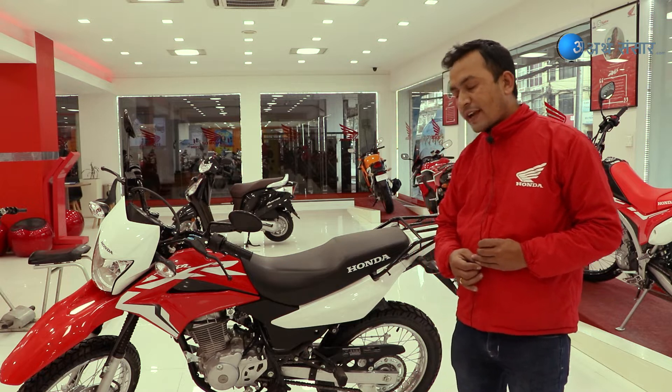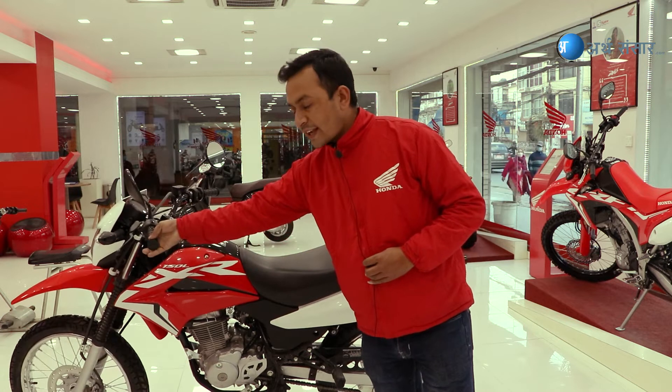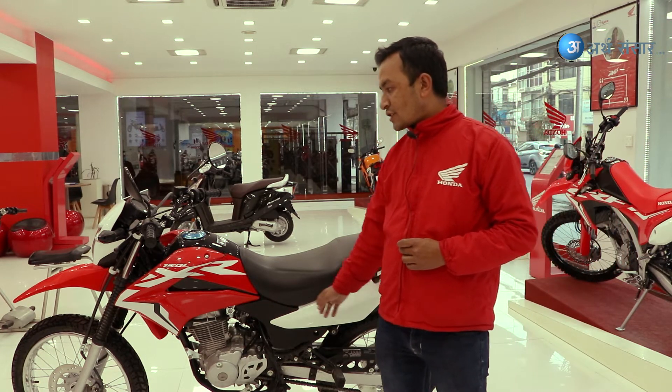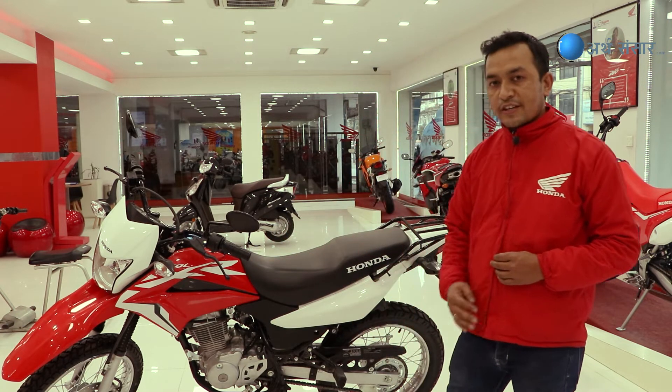This model has a barrel-litre fuel tank capacity and uses a carb-rated system. The 190 series variant is equipped with a YFI (fuel injection) system.